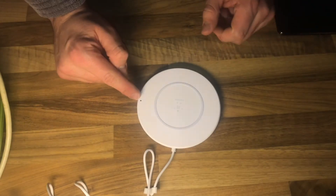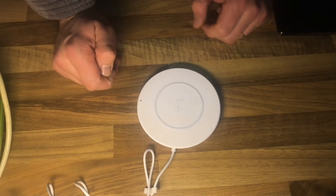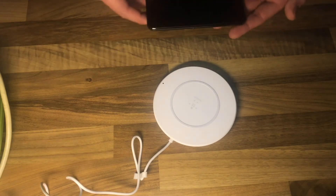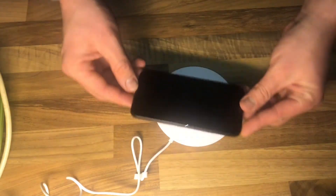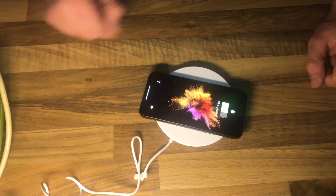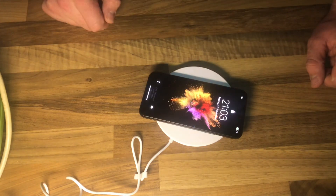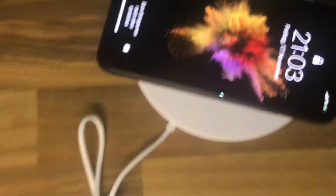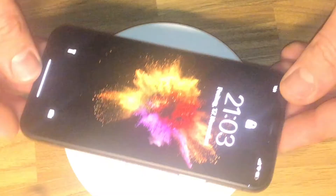The LED flashes once and then goes off. Now using a QI standard device — lay it down on top and as you can see it starts charging. Let me zoom in for a closer look on top.